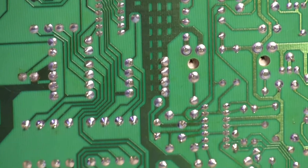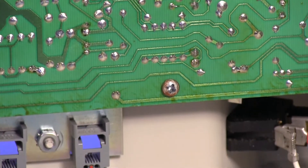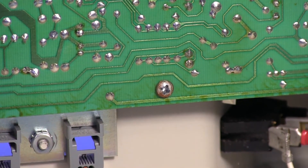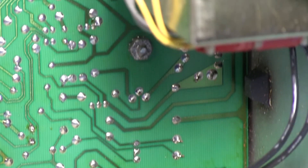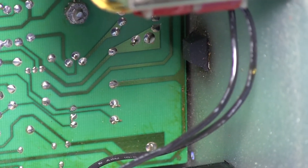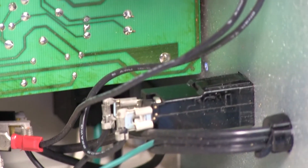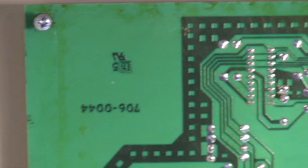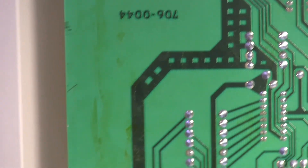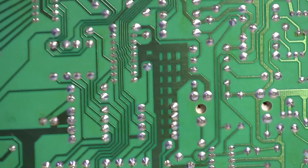That looks like maybe a bunch of resistors in the center there, possibly to prevent any shorts — though obviously you're testing for shorts on those, so we'll find out when we look at the other side of the board. Over here it looks like grounds of sorts with some thick traces. There's a screw that looks a little tarnished. There's a rubber pad on the inside at the bottom — I'm not entirely sure if that's being used to hold the board in place or what.